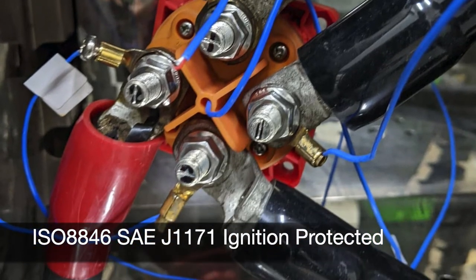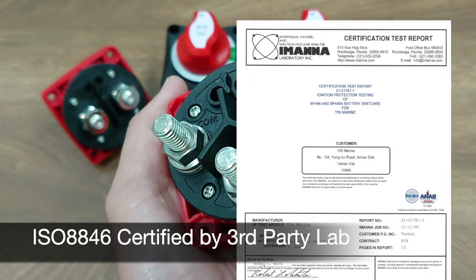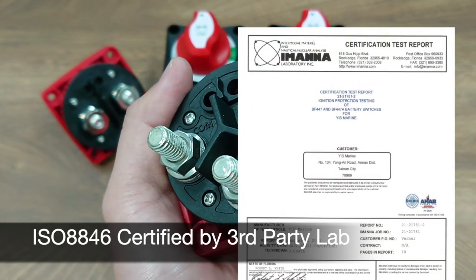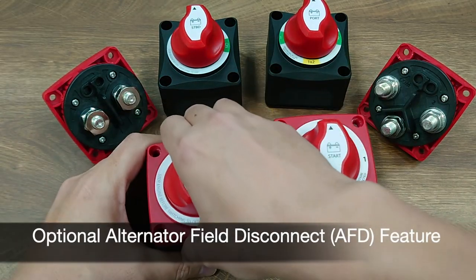ignition protection test certification, which means they are good to install in the engine chamber that may be full of flammable gases. This can save you a lot of cost on heavy gauge wiring.